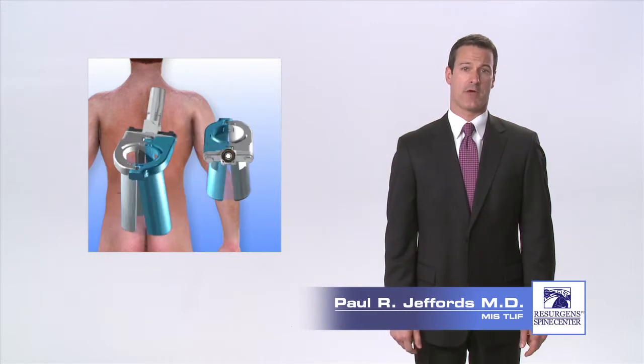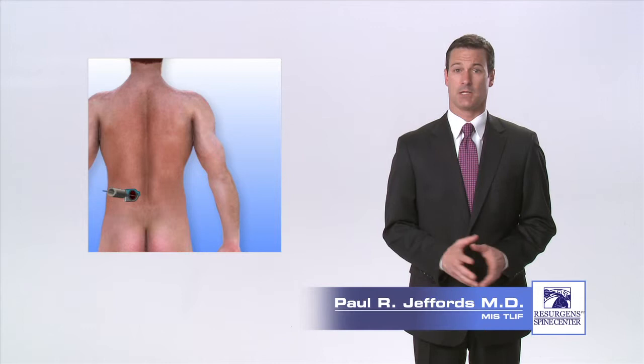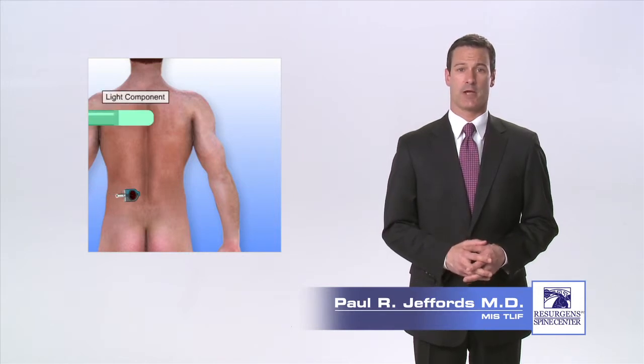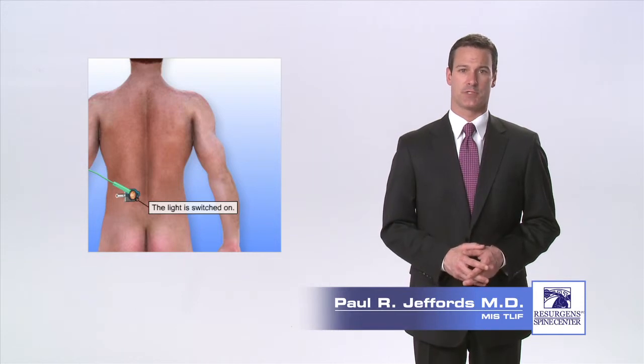A retractor is then placed over the final tube to hold the muscle tissue and the tube is removed. A light source and possibly an endoscope or microscope may then be attached to the retractor to provide visualization for the surgeon during the procedure.